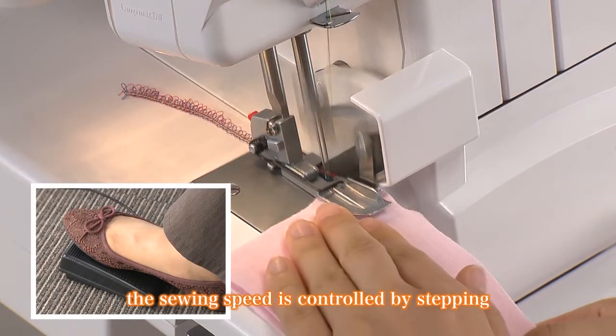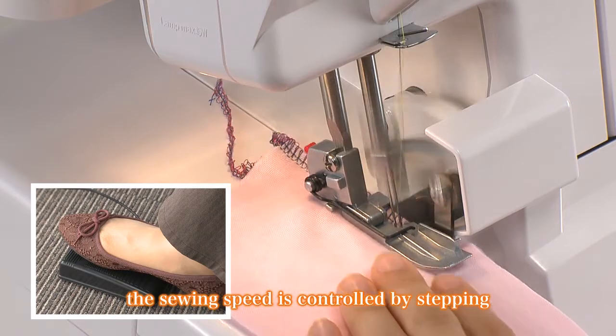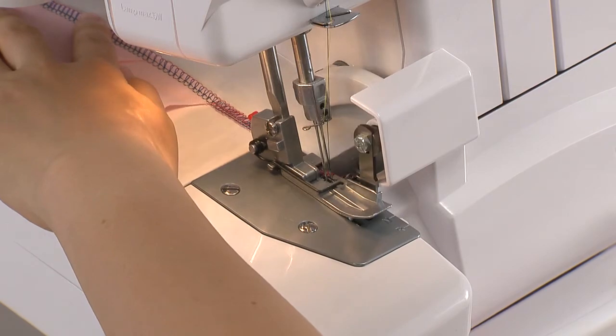Press the foot controller gently to sew slower and firmly to sew faster. At the end of the seam, continue sewing a 5-6 cm long thread chain off the edge of the fabric.